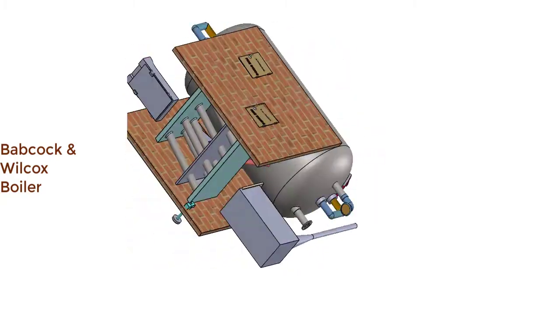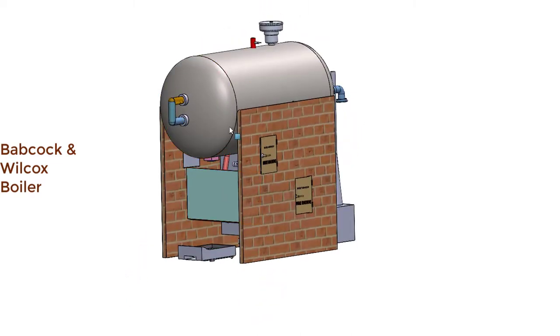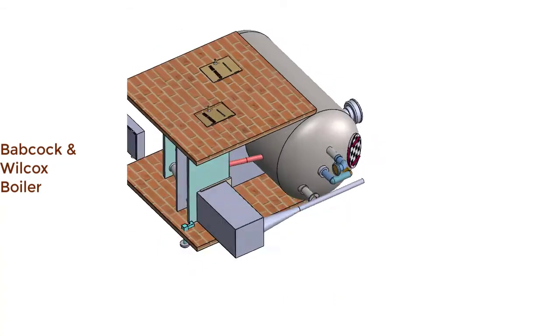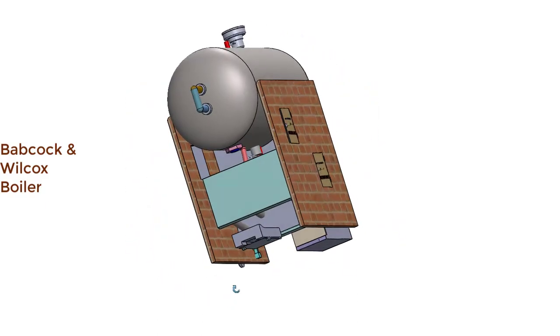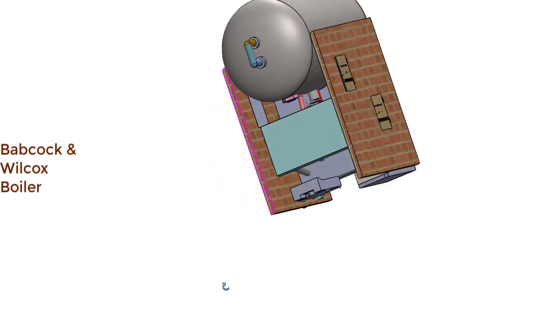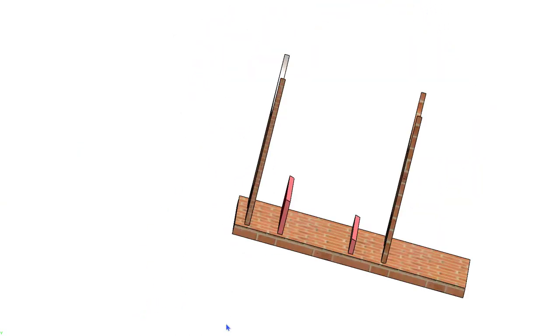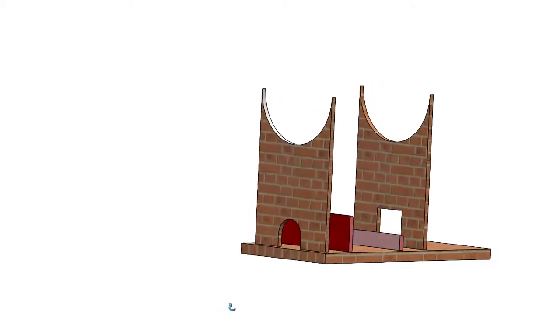These water tubes connect the uptake header and downtake headers. The uptake header is connected to the steam drum by two pipes — one short pipe and one long pipe. This fusible plug is located above the furnace. This basic structure works as support for the steam drum, water tubes, and the headers.